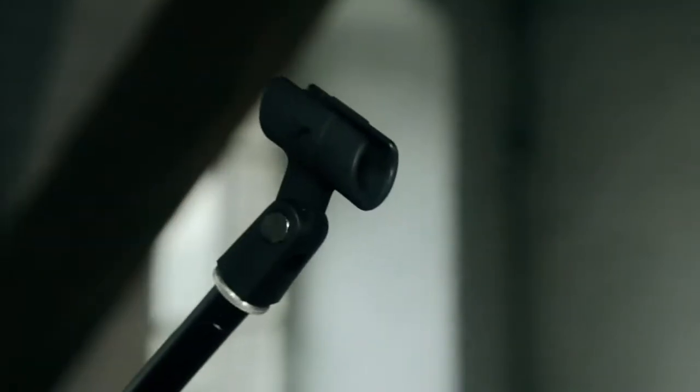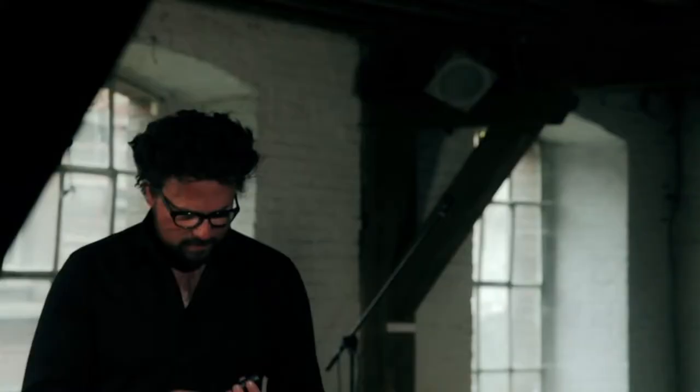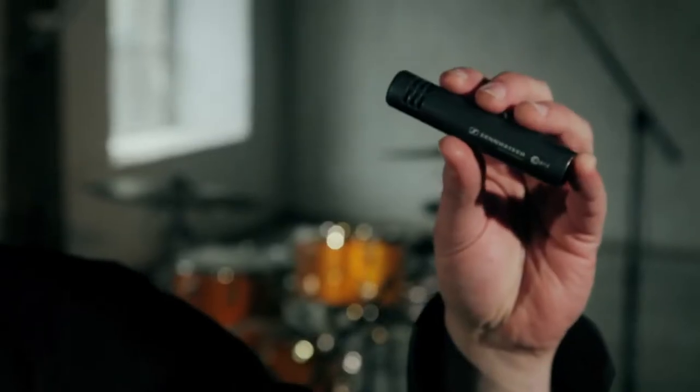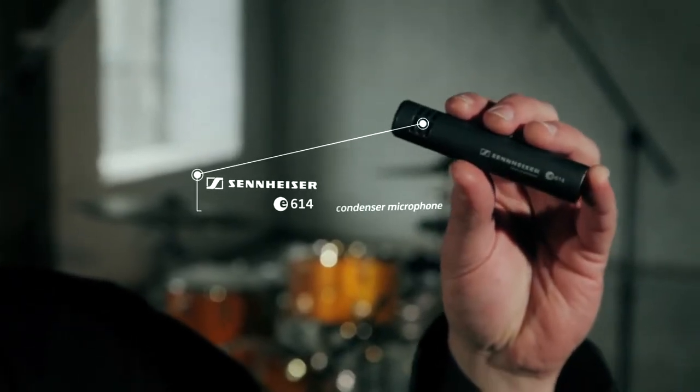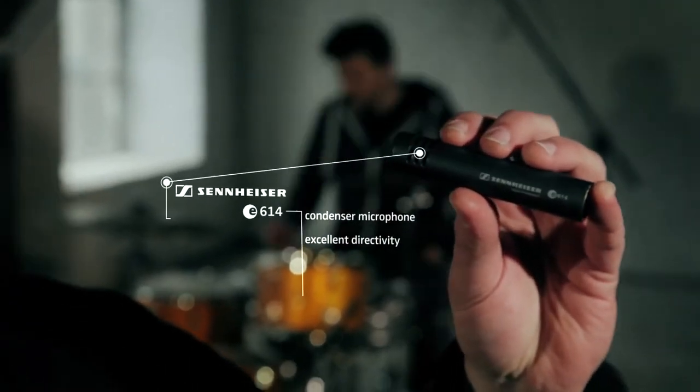Drummers, if you're looking for a condenser microphone ready to use for several applications like overheads, hi-hats, you name it — have a look at the Sennheiser e614. It is a condenser microphone with excellent directivity over the entire frequency range.